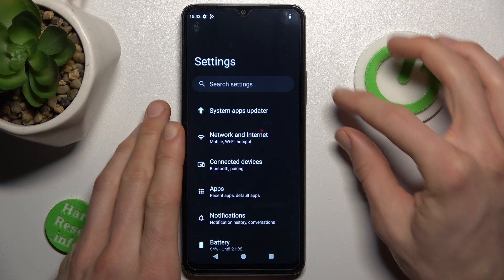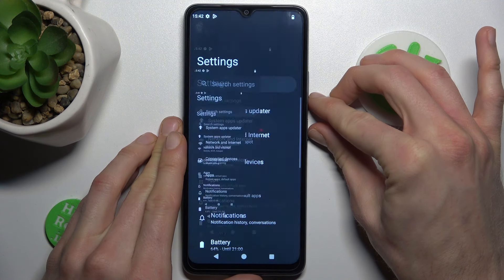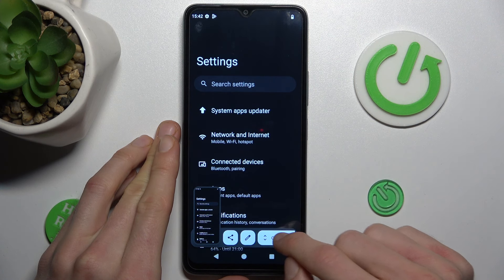When you are on it, press the volume down and power key together at the same time, just as you would to make a normal screenshot. After that, click 'Capture More'.